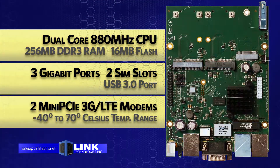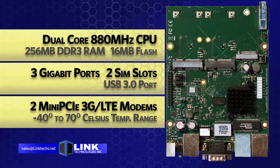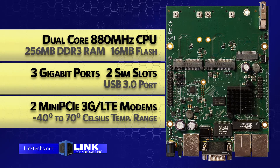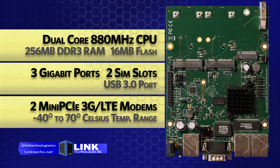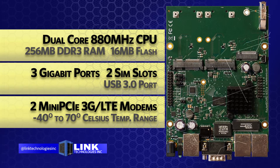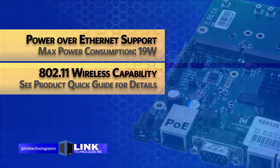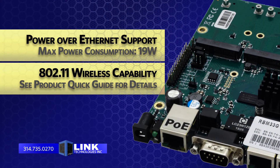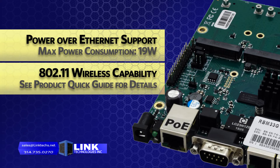This unit features a dual-core 880 megahertz CPU with 256 meg of DDR3 RAM, 16 megabytes of flash memory, 3 gigabit ethernet ports, 2 SIM slots, 1 USB 3.0 port, 2 mini PCIe slots, and an operating temperature range of negative 40 to 70 degrees Celsius. You also get support for Power over Ethernet with a max power consumption of 19 watts. This router board gives you full 802.11 wireless capability.